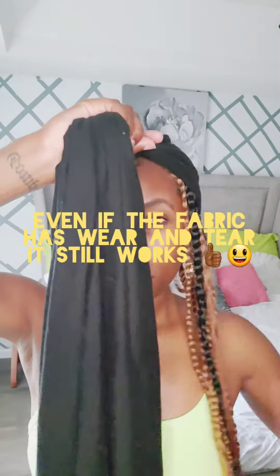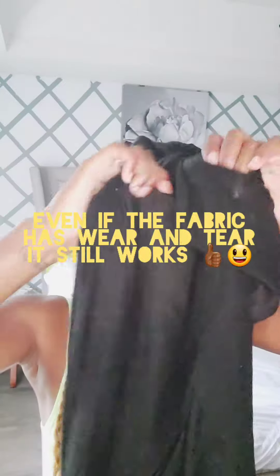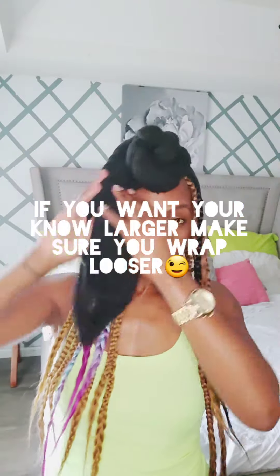I am twisting it very tight in the beginning, molding it to my head, and then I get to the middle and I make it just a little bit looser, and then I start twisting it very tight again.